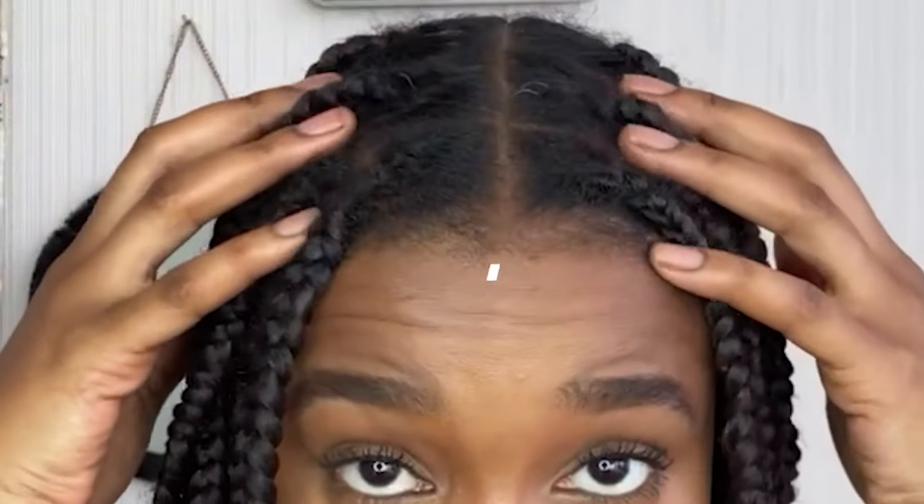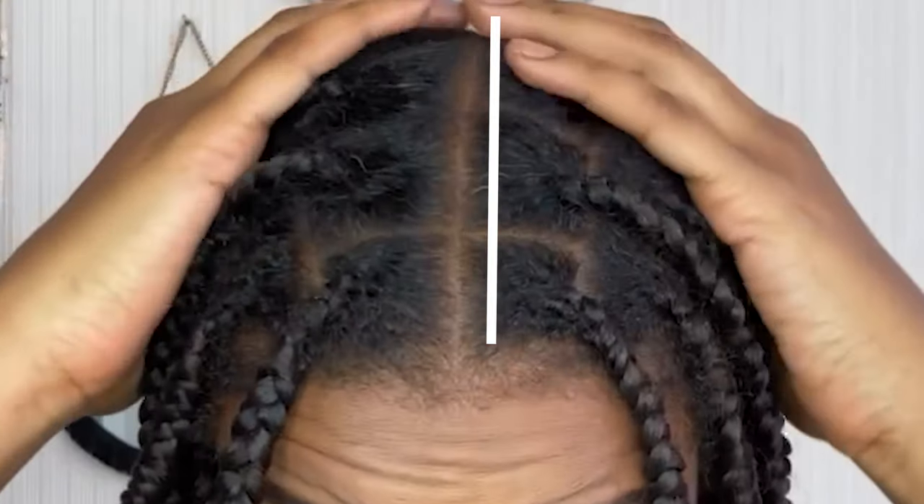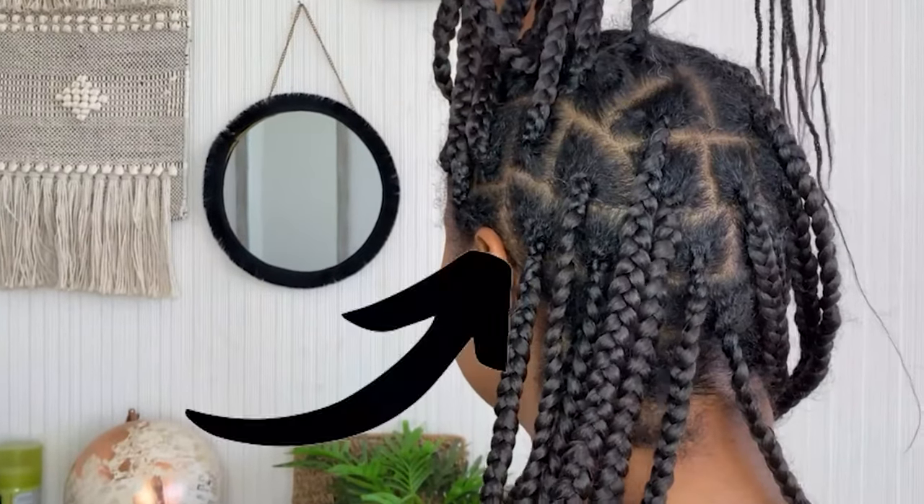Hey guys, got a nice quick short one for you today. I'm going to be showing you how I do my partings for my knotless braids, and this can just be for any type of braided hairstyle in general.